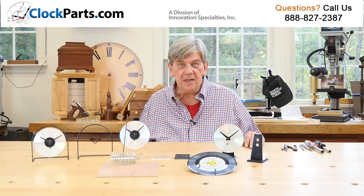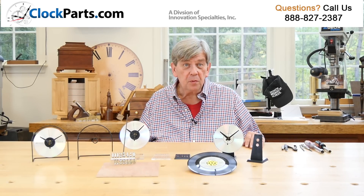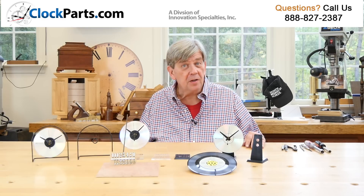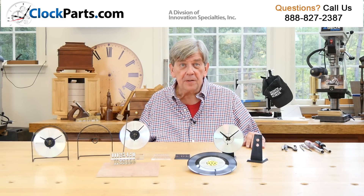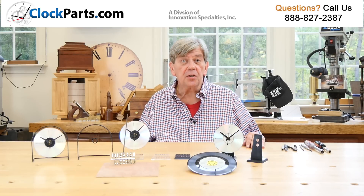We have the best selection of CD Kits anywhere for one simple reason: we have the best selection of CD Clock Kit Stands. We have three totally different CD Clock Kit Stands to choose from.